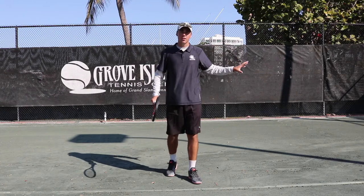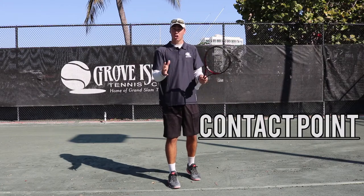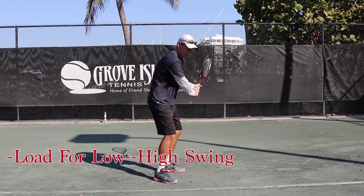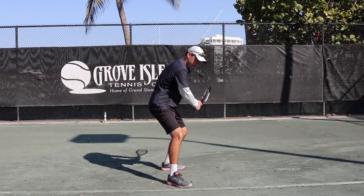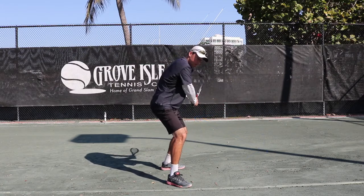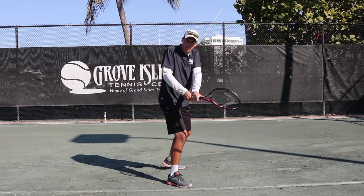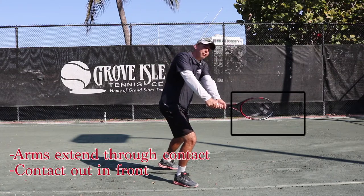Moving on from the unit turn, the next thing I'm going to talk about is his strike zone, or what we call his contact point. So as we all know, it's a left-handed forehand. Once we're in that unit turn with our racket elevated, we're going to get a high-to-low load, and then our racket needs to extend from in to out. For those of you at home, if you find yourself bending your right arm, it's going to affect your left arm and your strike zone will be too close to your body. So make sure that your left arm extends and the strike zone is out in front of your body.